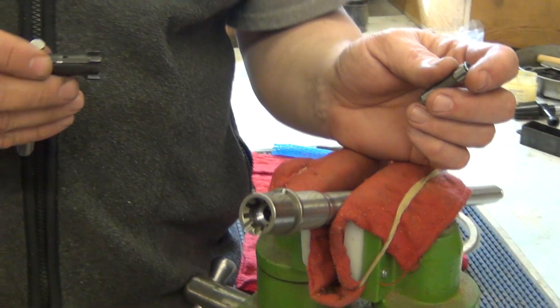The headspace on this barrel set up with this bolt is good to go. Thanks for watching.